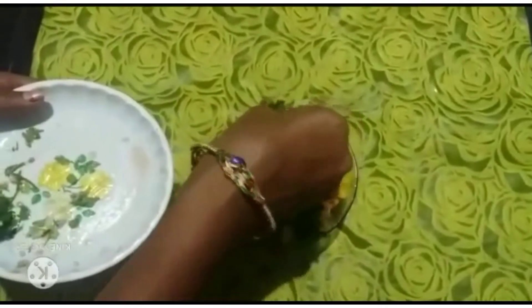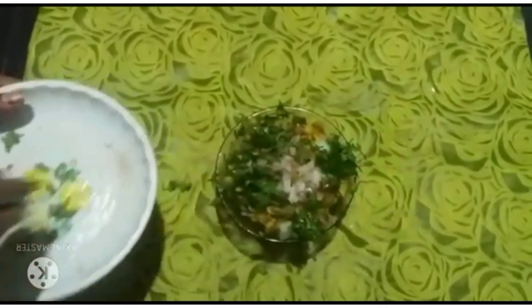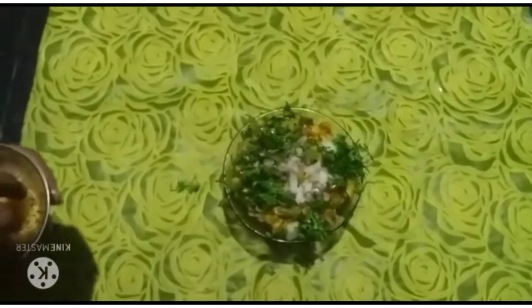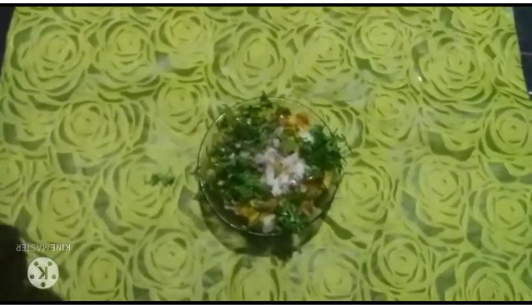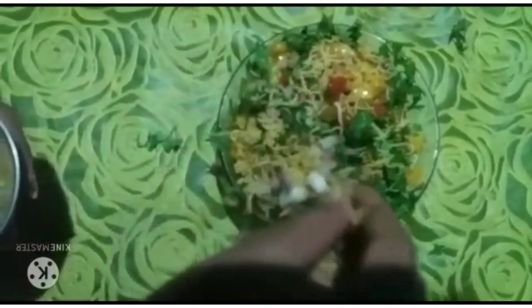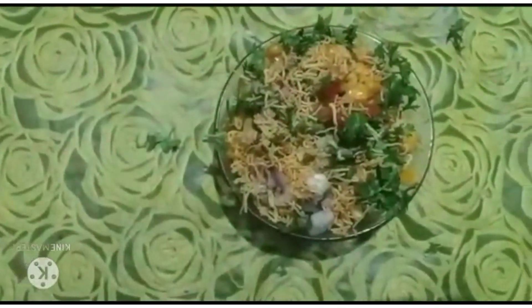I am going to make it so colorful and tasty. I am going to make the garnish now.